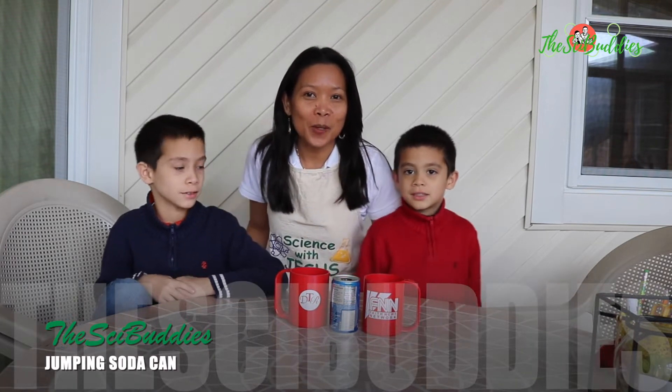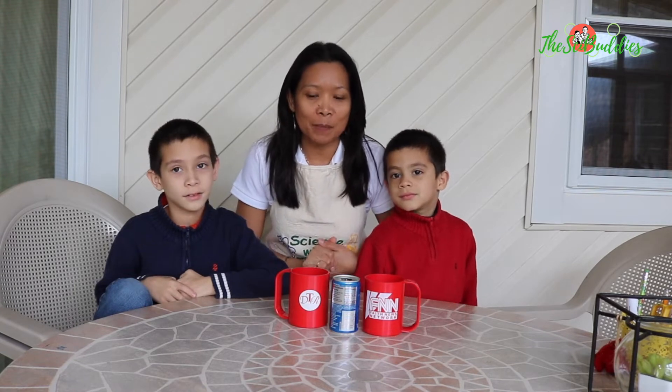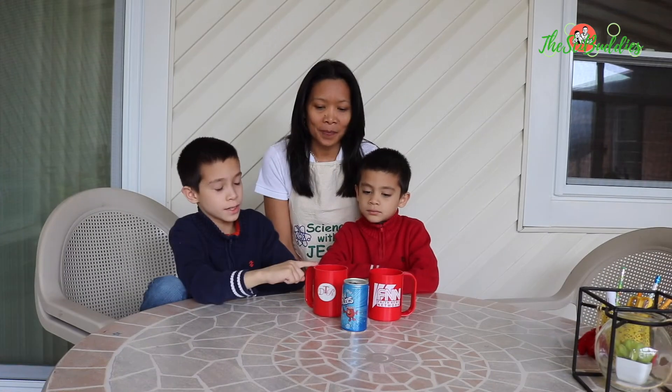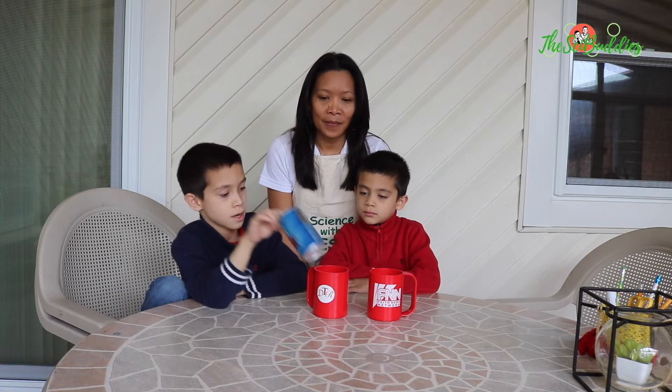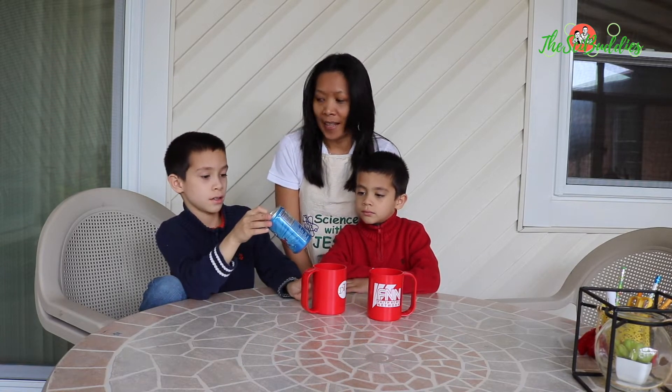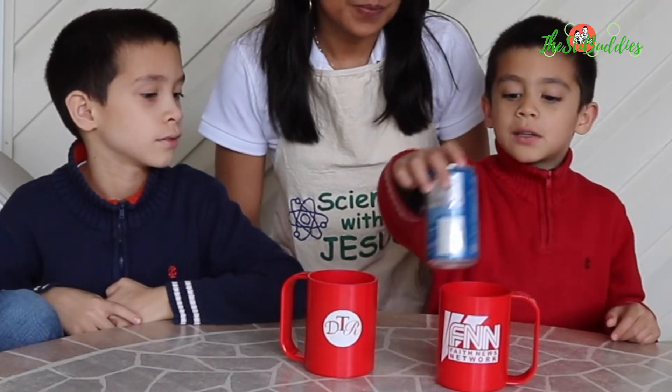Hi everyone, good morning! Today we are going to do another fun experiment. We need two cups, one soda can, and that's it.